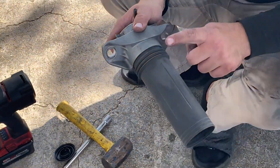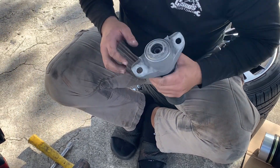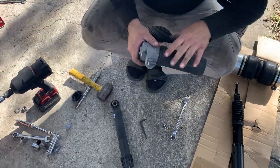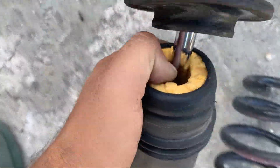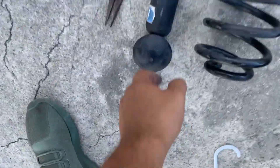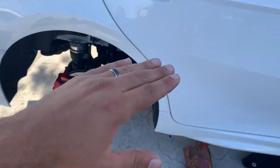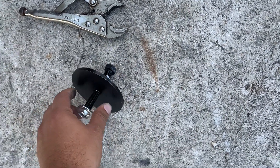There's a foam-ish piece — it's actually harder than foam — that doesn't fit on the new strut. You gotta take it off completely because it has a top and side that won't sit properly on the new one. You'll also have to grind one of the bolts down because it's too long, so we're getting the grinder for that.